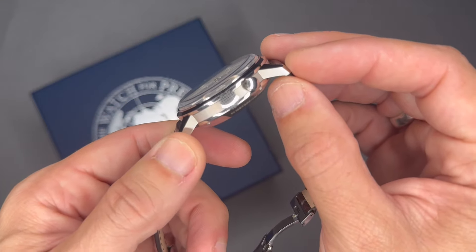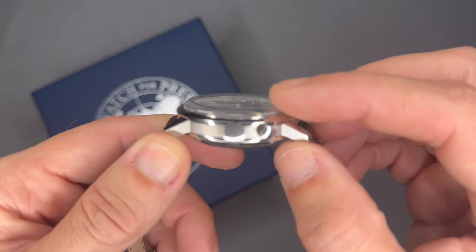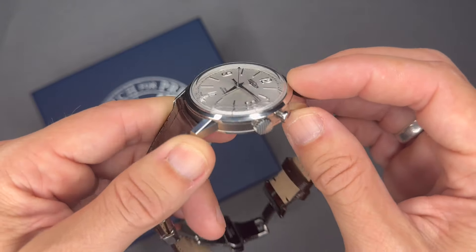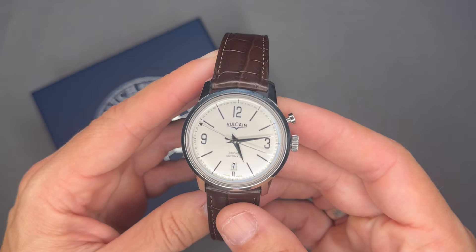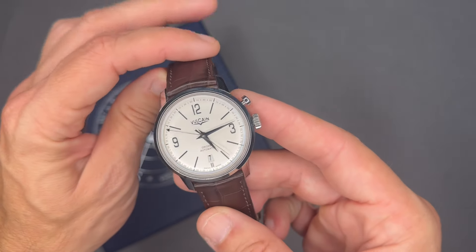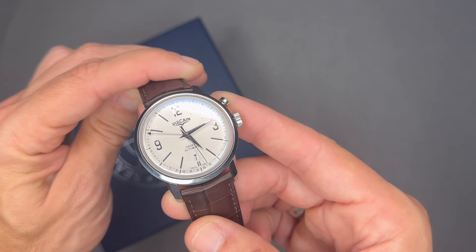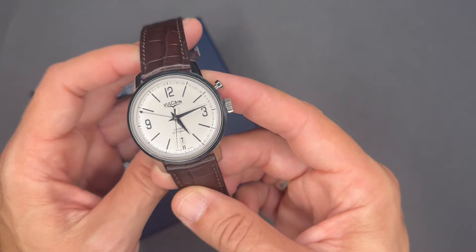It has a scratch-resistant sapphire dome-style crystal — almost like a tabletop dome, very prominent, as you can see. The dial has Arabic numeral indexes and is called a silver dial, even though it looks white in person. When you move it a little in the light you can see it's silver, but it looks more white than silver.